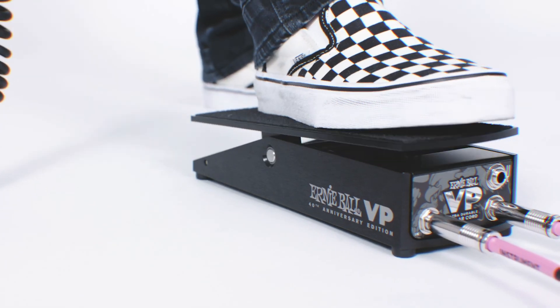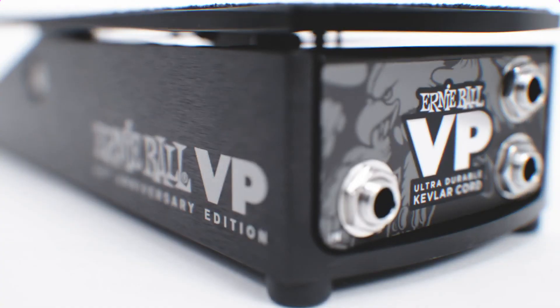To commemorate 40 years of volume pedals, we created a brand new ultra-durable Kevlar cord. It's super strong — in fact, we haven't been able to break one. It's also got updated graphics and an anodized black housing. A really beautiful pedal that's also super functional with the new Kevlar cord.